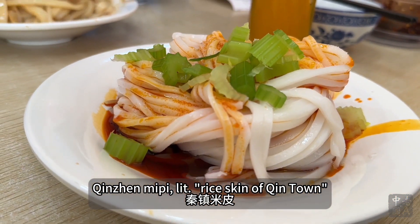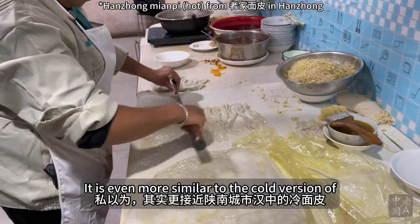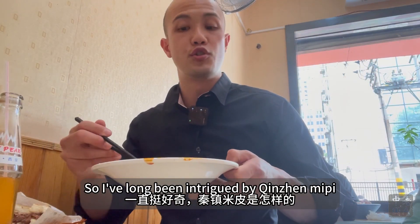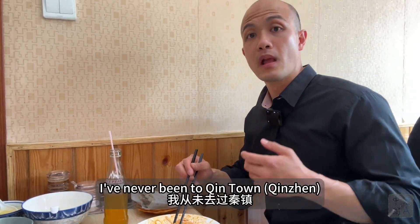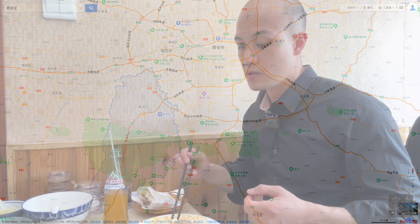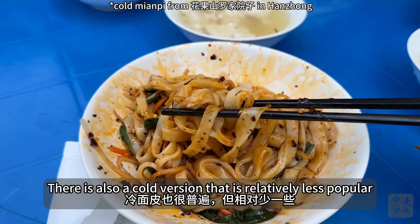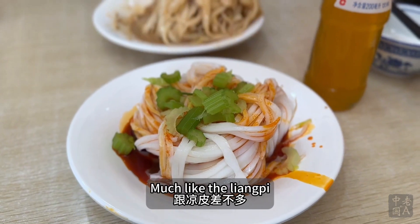This is Qing Yan Mi Pi — literally rice skin of Qing Yan. It is similar to the Liang Pi but made with rice milk, and even more similar to the cold version of Han Zhong Mian Pi. I've had countless bowls of Han Zhong Mian Pi, so I've long been intrigued by Qing Yan Mi Pi. The owner here hails from Xiang Hu County, where Qing Yan is located, so this should be pretty authentic. Mian Pi of Han Zhong is usually eaten hot, with a cold version that is relatively less popular. This is also served cold or at warm temperature, much like Liang Pi.